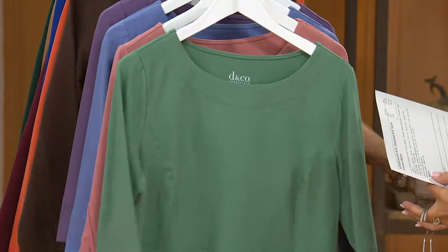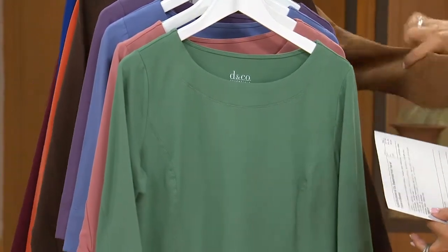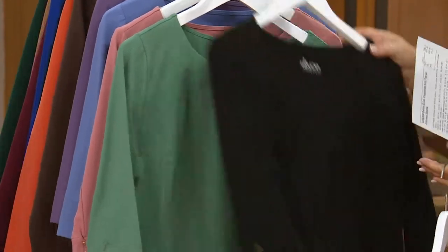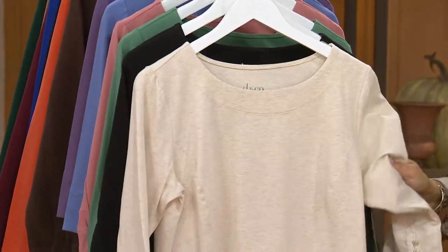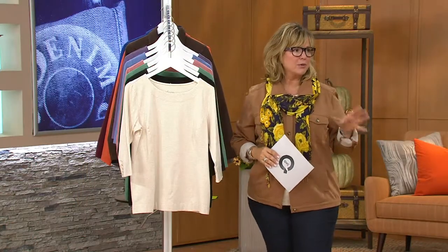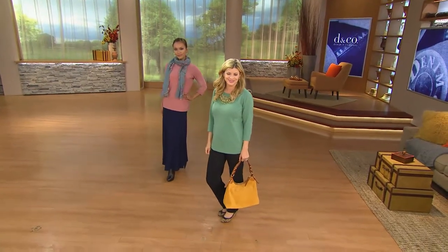Here's your spruce green — it looks great under anything, but I especially like it with this beautiful caramel. And then here's your black, you can wear that under anything. The oatmeal color I'm wearing goes with my caramel jacket. Let's take a look at the girls so you can see how this looks on. It's a great layering piece, a great length, but it looks fantastic all by itself.